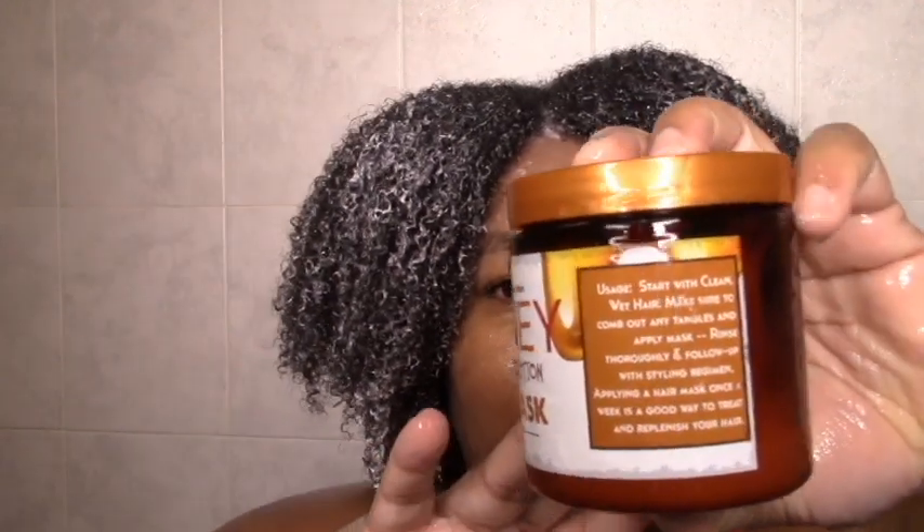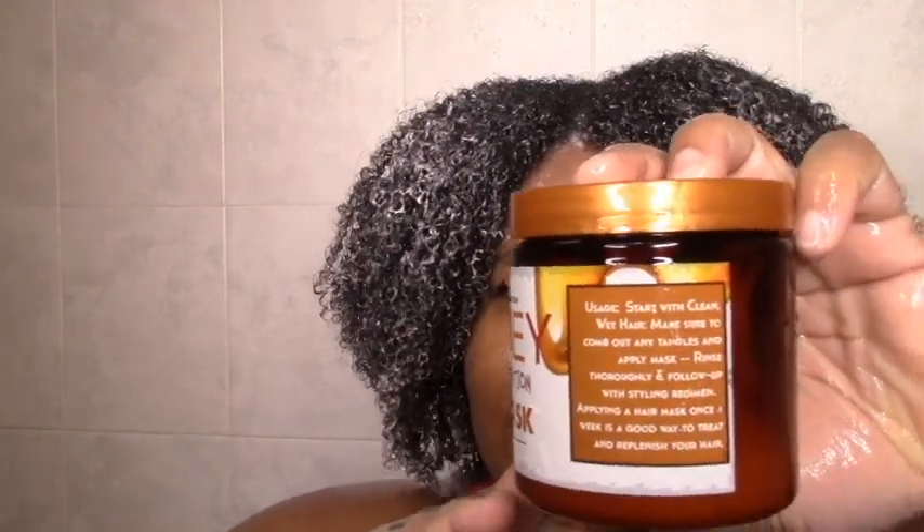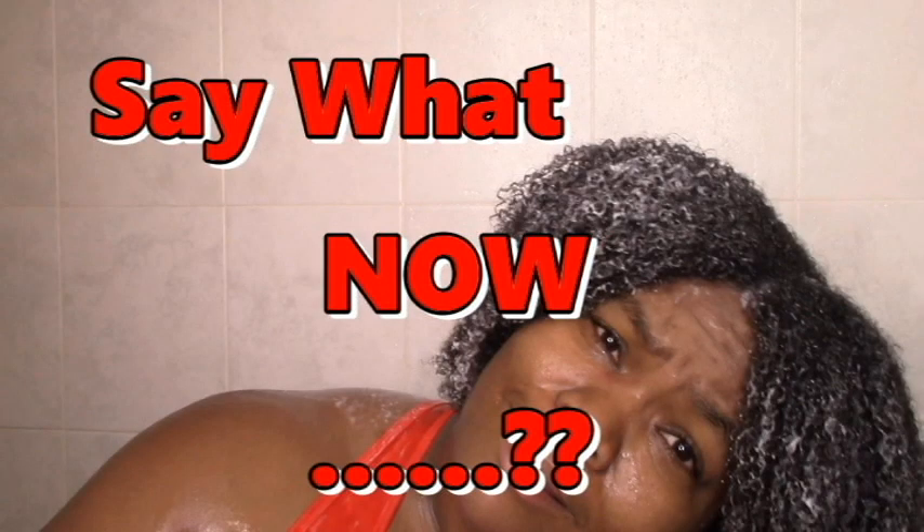I've never seen a moisturizing mask have the nerve to say detangle and then apply. Like some clay mask or Ayurvedic mask — you can understand those not having slip. But a moisturizing mask with no slip, and then you tell me to detangle and apply? Definitely not an instant penetrator, but it feels like something could be happening. So let me give it the 30 minutes and I'll be back.